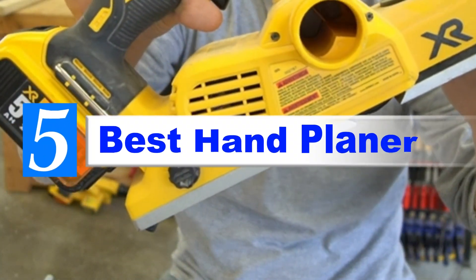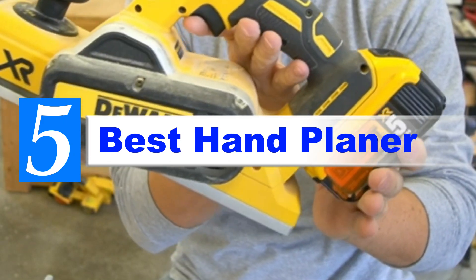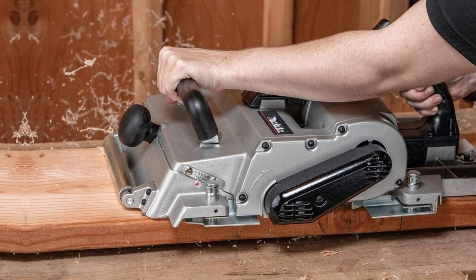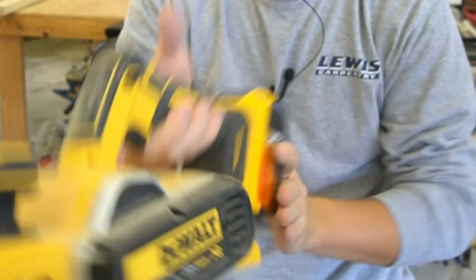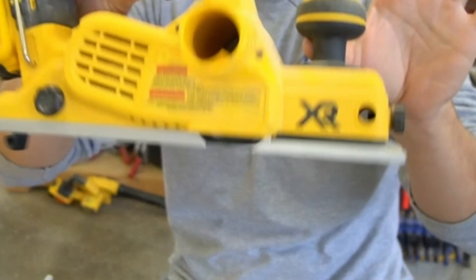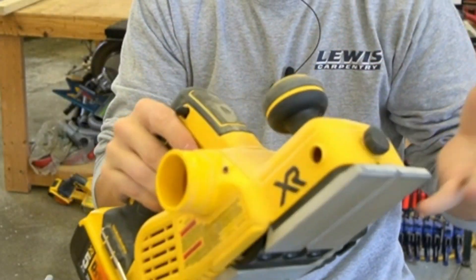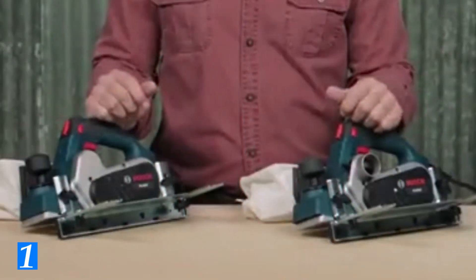Are you looking for the best hand planer? If your answer is yes, then this video is really very useful for you. There are lots of products available with different prices, benefits, and characteristics. I did hours of extensive research and read tons of reviews to compile a list of perfect products for you. To check the updated price and other details, check the links from the description box. Let's jump into the video without any further delay.